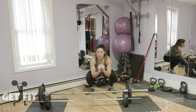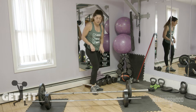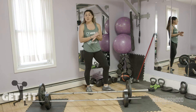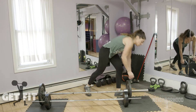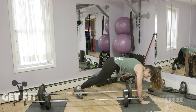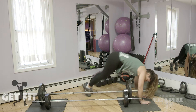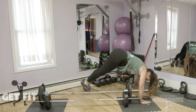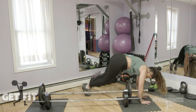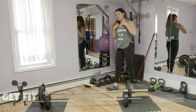Next one is going to be a plank hop over. If you don't have anything to hop your legs over, don't worry about it — if you can't hop, just hold your plank. You're going to do a straight-arm plank and I'm going to use my bar to jump over — five each way, total of ten. One, two, three, four, five, six, seven, eight, nine, and ten. Heart rate should be up right now!